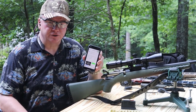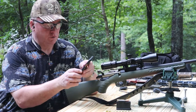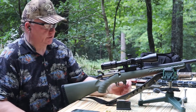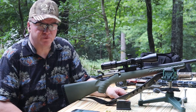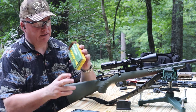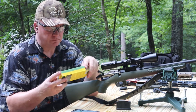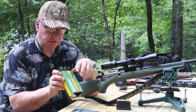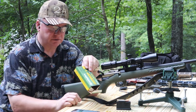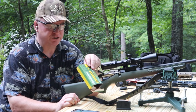When we're testing the velocity of the rounds, we've got the 6.5 Creedmoor up first. It is the Remington Core-Lokt, it's a 140 grain bullet, and the box says the muzzle velocity should be 2,700 feet per second.